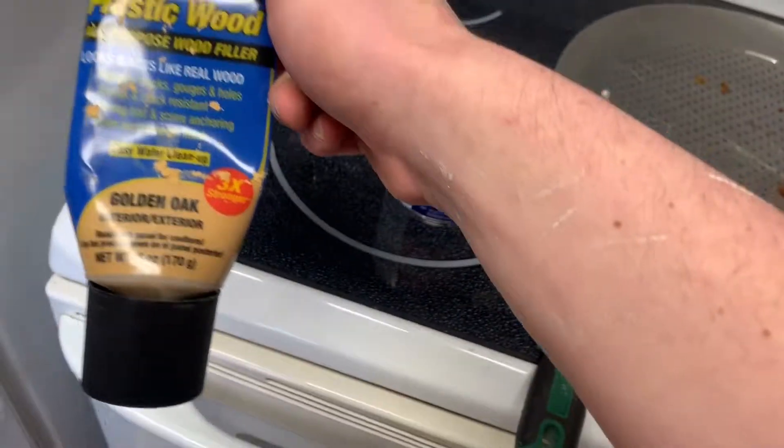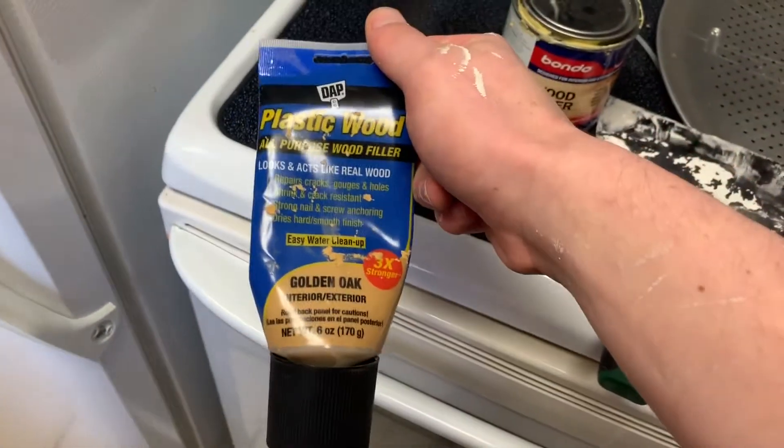You can get this stuff at Home Depot for like six or seven dollars and you can start patching up — let's get into it.